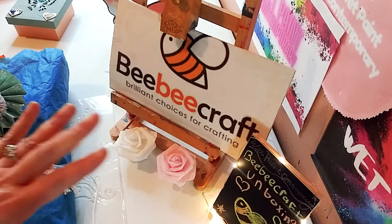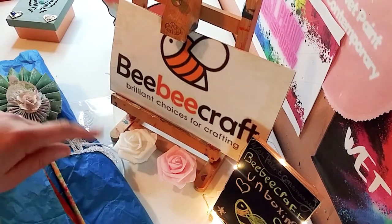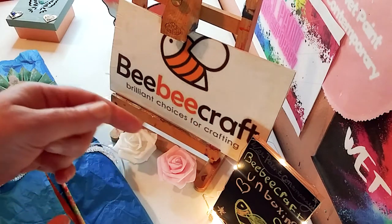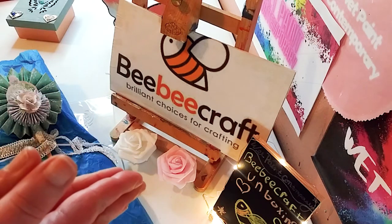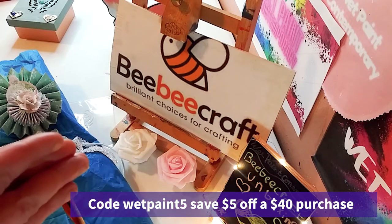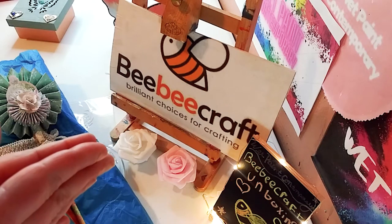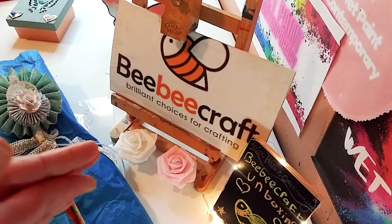Everything will be in the links down below, and all of the links to all the products right here will be in the description below as well — they are affiliate links. And one last thing: I have a code, so you could save $5 off a $40 purchase. WetPaint5. Alright, so let's get to the unboxing.